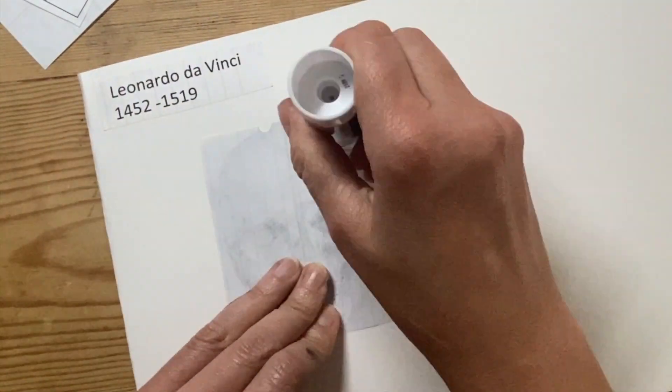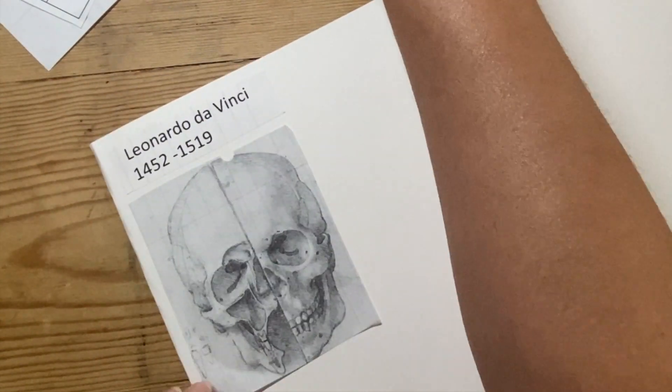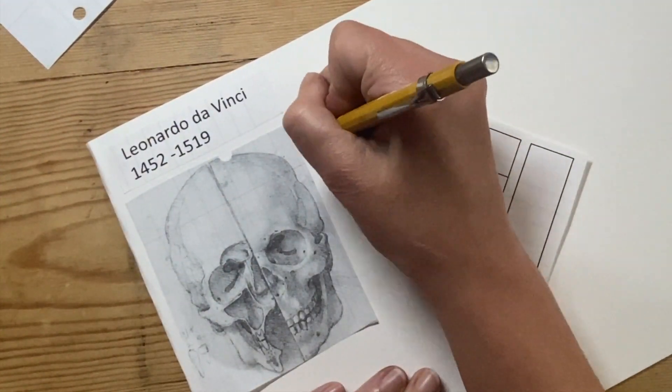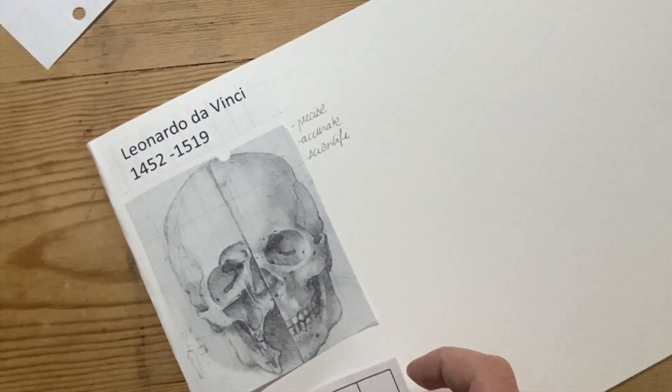Here I'm doing my artist analysis and visual notes on Leonardo da Vinci. I'm going to stick the picture of my reference work on here and write three words about it. I've got precise, accurate, and scientific on there.